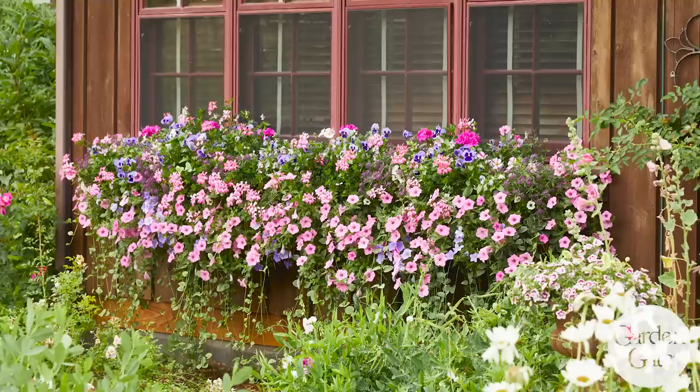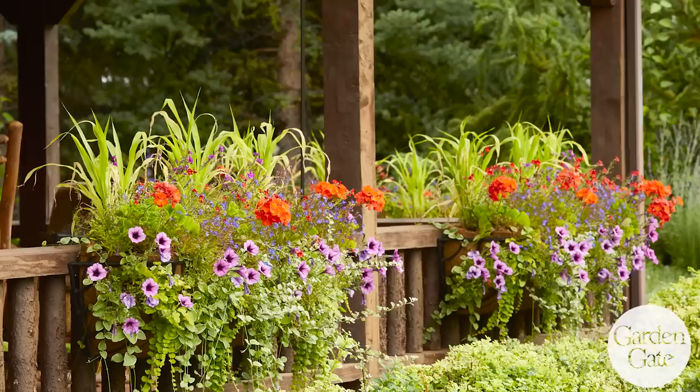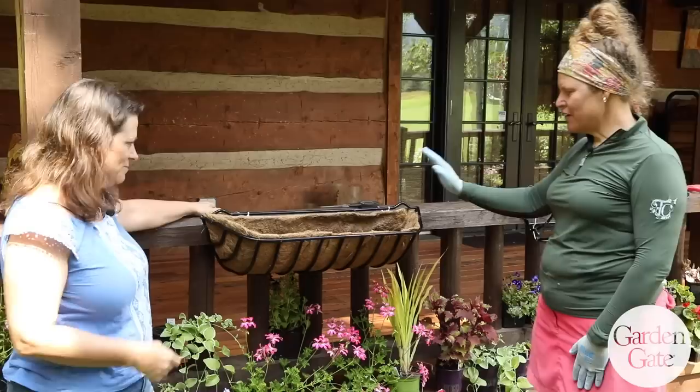Hey everybody, I'm here with Tara Buff in the Aspen Valley of Colorado. We've been looking at her gardens earlier today and one of the things I noticed was that she has amazing hay racks and containers. I thought maybe we could talk a little bit about how you get those looking so great and how you keep them looking so great. Tara tells me it all starts with planting, so I'm going to let Tara show us how she does it.